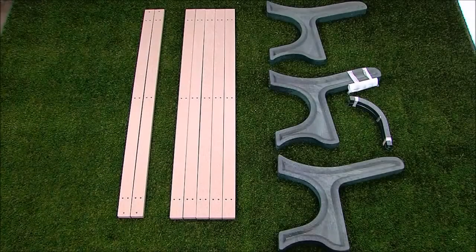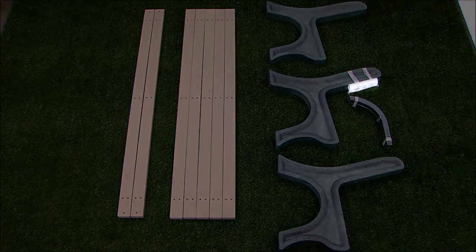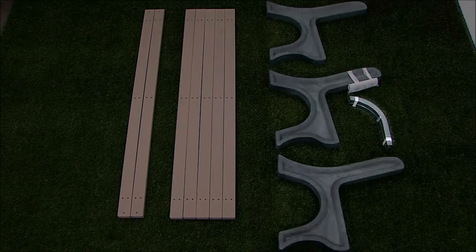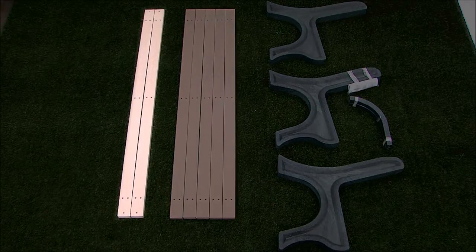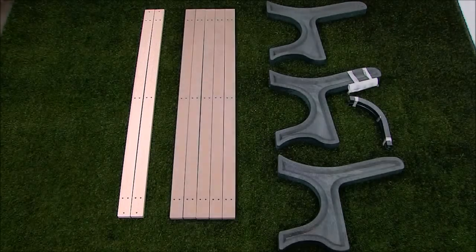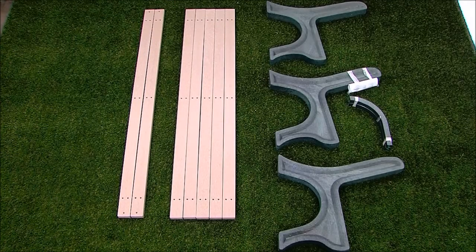Before assembly, please make sure all components have been included: 1 fastener pack, 2 bench arms, 3 bench ends, 5 bench boards, and 2 bench boards with armholes. Be sure to refer to the included assembly manual for step by step instructions and the fastener identification key.